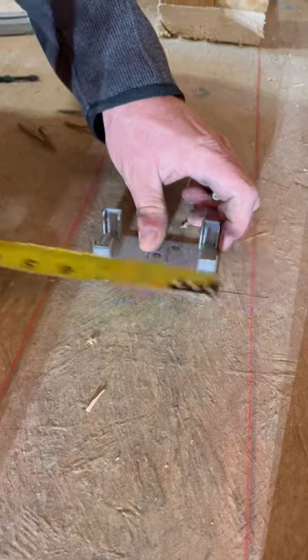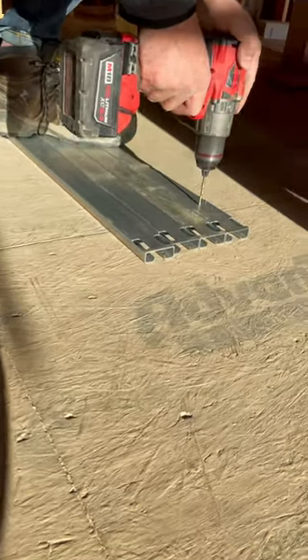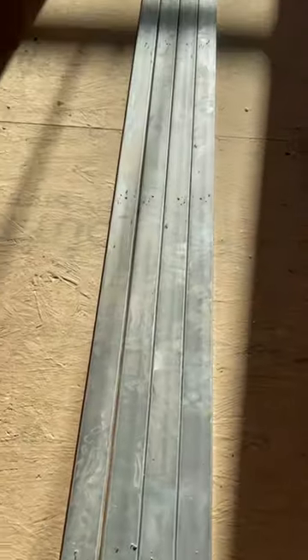These steel studs that slip over the floor plates will be used to attach drywall. To modify this kit so it will work on our 2x6 wall, I drill five 1/8 inch holes spaced evenly from top to bottom in each steel stud.